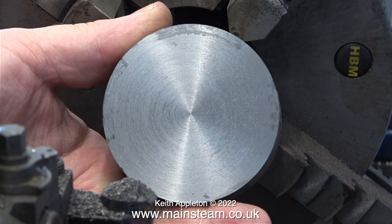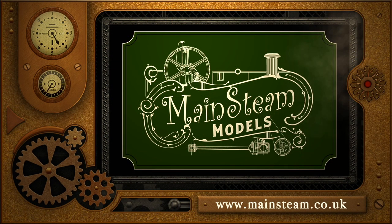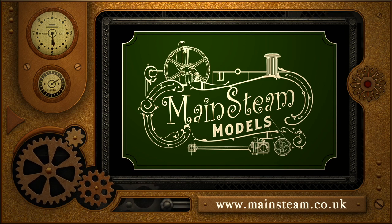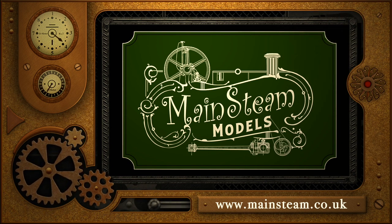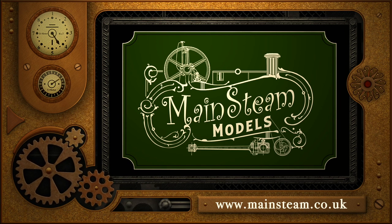And that is it for this episode — job done. Stay safe, stay healthy, thanks for watching and I hope you found it useful. Please take the time to visit my main steam models website and click on the section that says video playlists, and by doing that you can find other videos you may like to watch. By using the playlists you can actually watch the videos back to back.